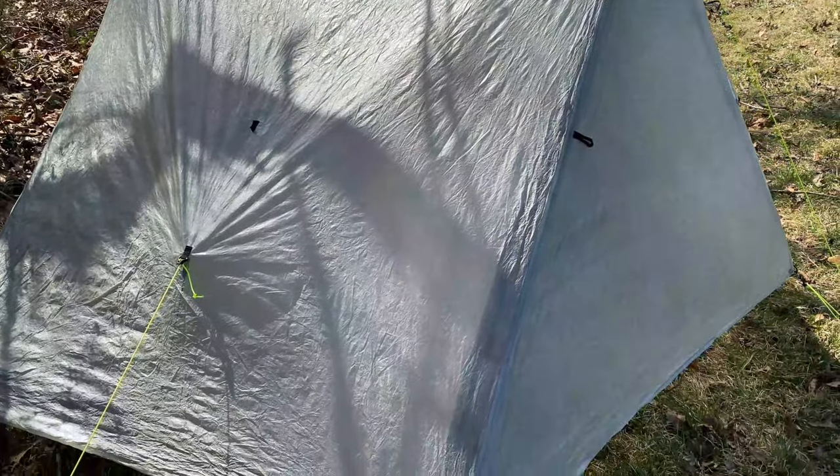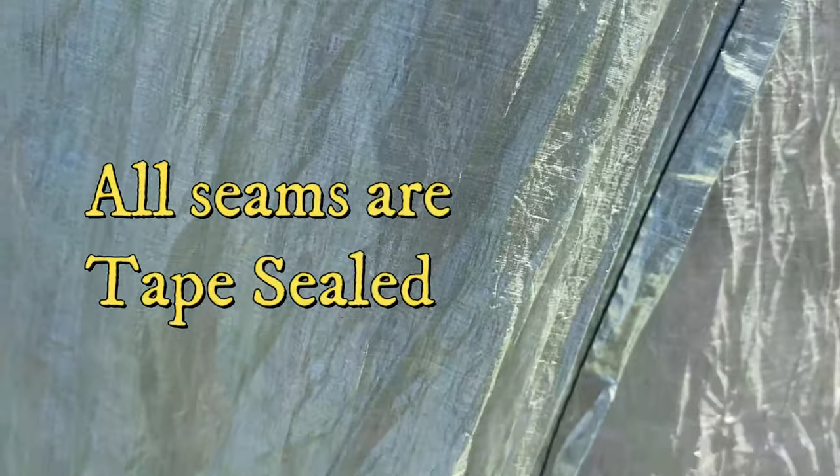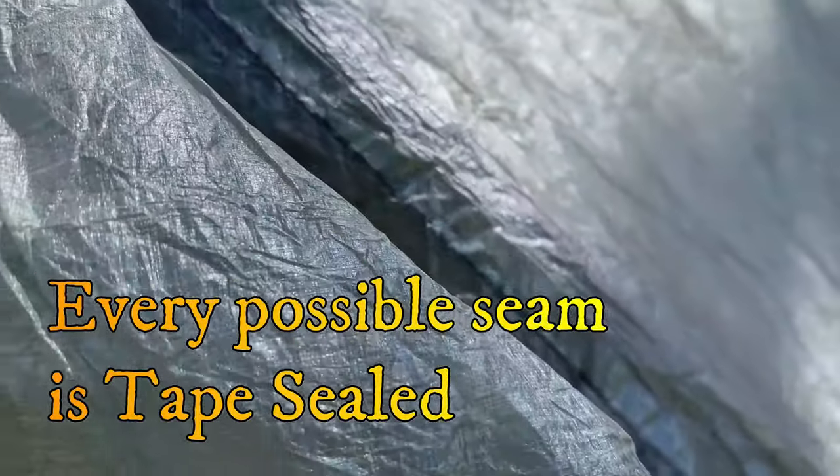All the seams on Z-Packs products are tape sealed — every edge, every seam, both externally and internally. Every possible seam, even with the storm doors, as you can see here. The top ridge line as well is tape sealed to maintain the tent being waterproof.